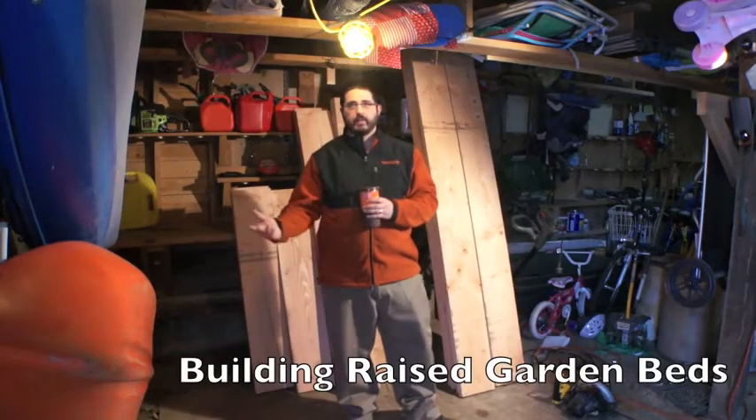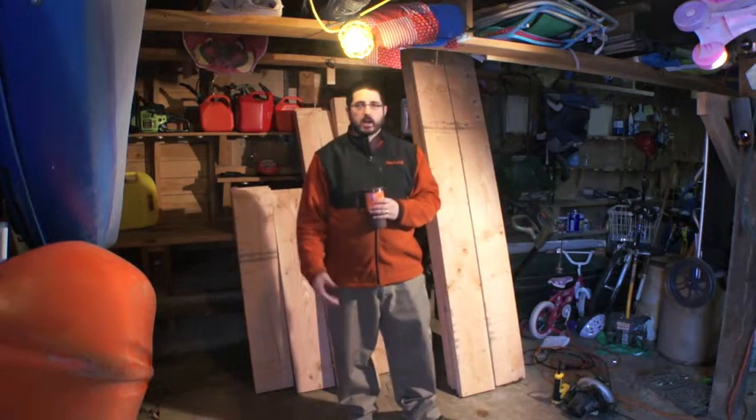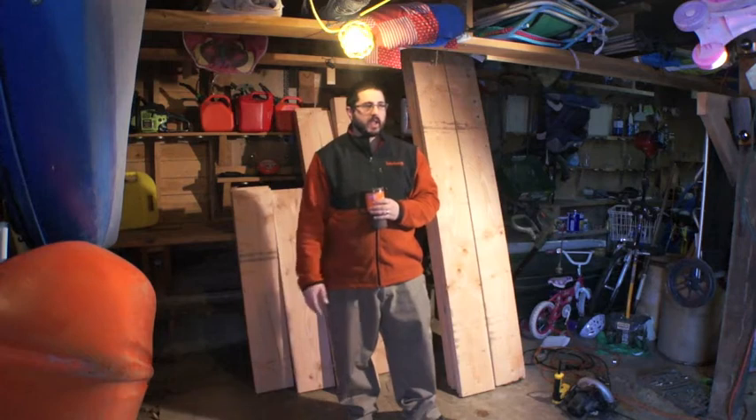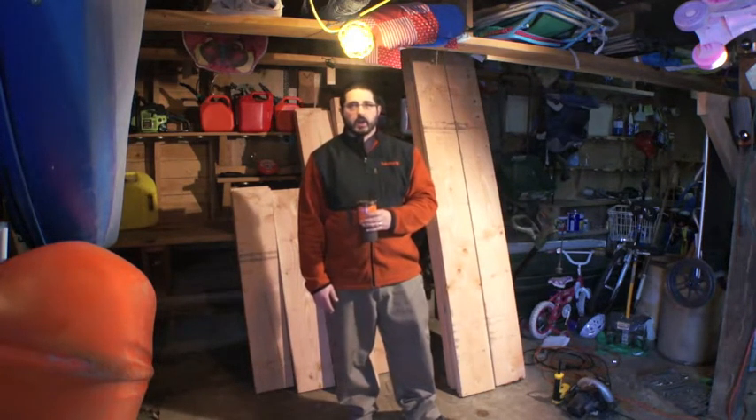Hi again everybody, this is Dry Fly Ride, the Dry Fly Ride channel. I had a couple hours before work, the wife and kids are gone, and I started building my raised beds yesterday for the garden.